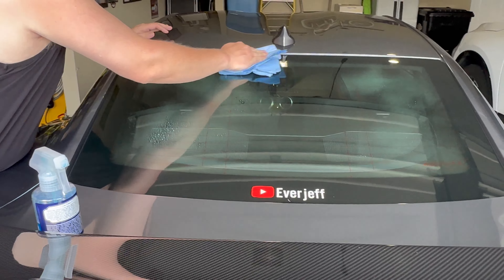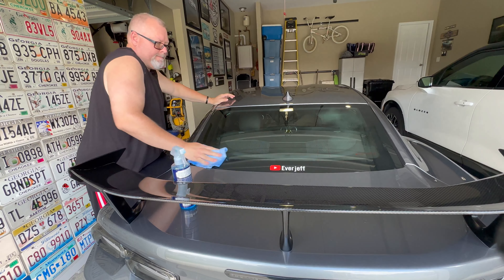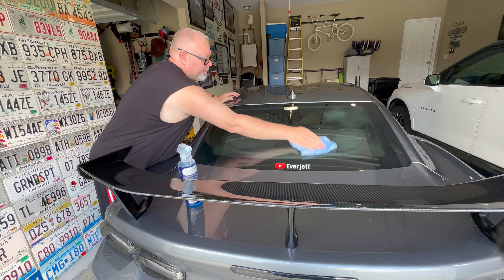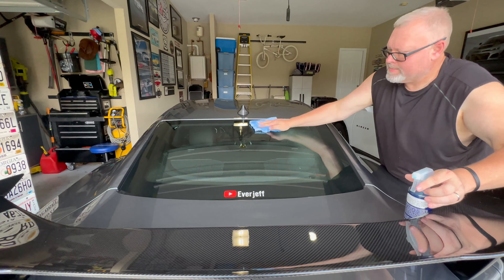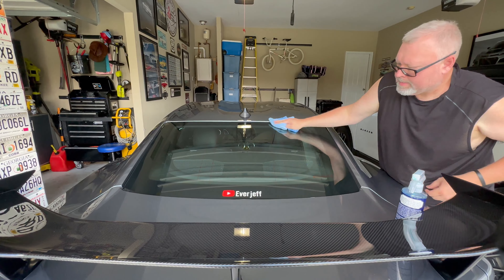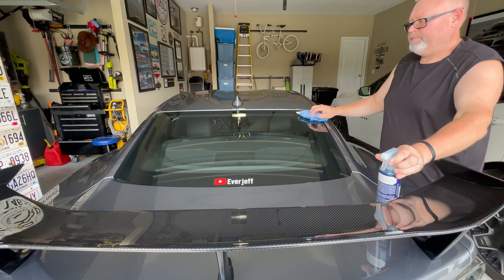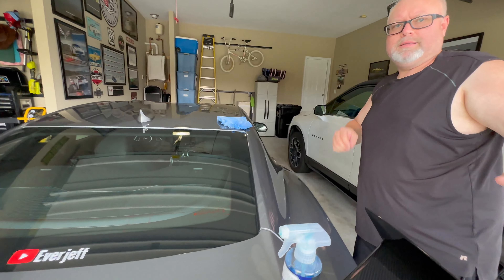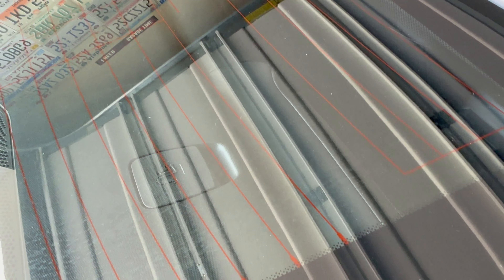Just so I can see all the streaks, because there are streaks inside here. Okay, everything on the outside is good. See if you can get over here — right there, so you can see all that is on the inside.